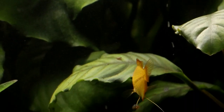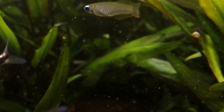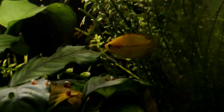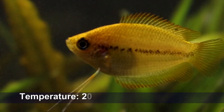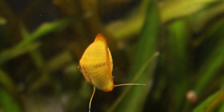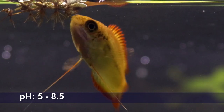Honey gourami are a surprisingly hardy tropical species. They can be kept very comfortably in a wide range of temperatures, from as low as 20°C all the way up to 28°C, and they are very accommodating when it comes to pH — happily living in very acidic water with a pH as low as 5, or going all the way up as high as 8.5.